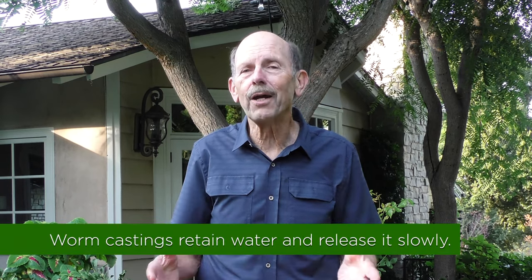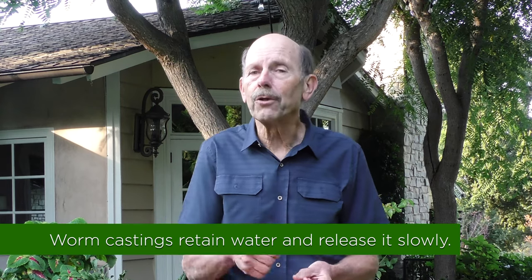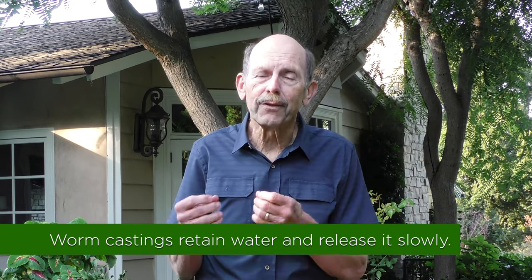Another benefit is that they soak up the water like little sponges and release it very slowly. So that means you'll actually have to water your plants and your yard less, because the earthworm castings will hold the water and just release it slowly into your yard.